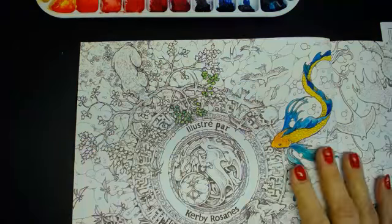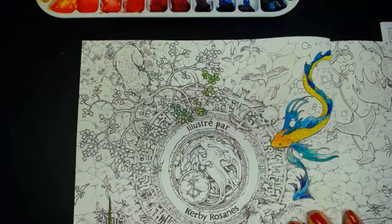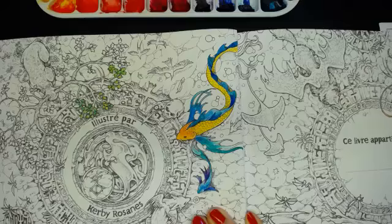Thank you very much for joining me. I'm going to finish now — I've been playing in here in my wonderful Mythomorphia and I love the fact that they're actually dry now as well, even though it's a watercolor. Thank you for watching my first play in my Mythomorphia — thank you for watching.